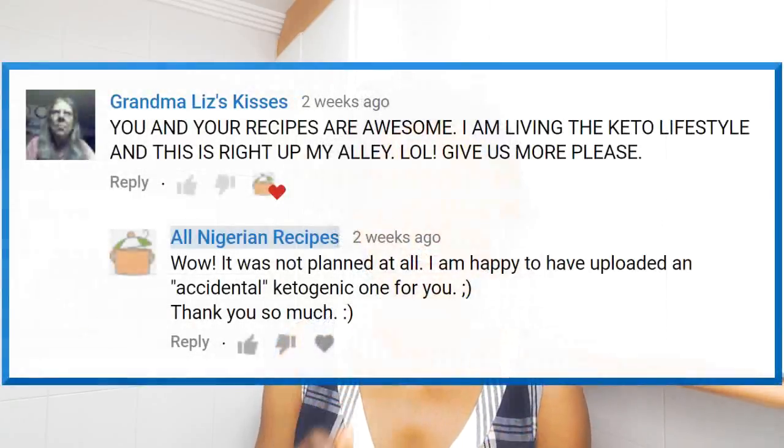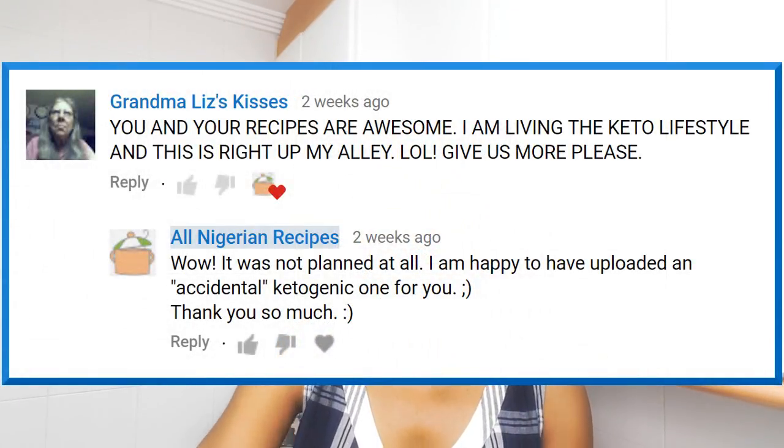Hey guys, this cauliflower fried rice is for all those on a low carb diet, especially grandma Liz, who even though she's on a keto diet, watches video after video of non-ketogenic recipes on this channel. Even if you're not on a low carb diet, this cauliflower fried rice is so tasty. You can serve it as a meal on its own because it's quite filling. I serve it as a side dish on a day I don't want to serve Nigerian salad. It's so yummy.